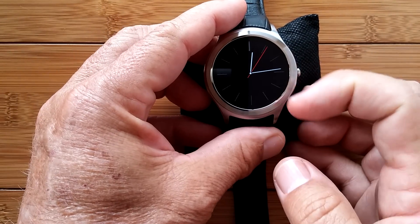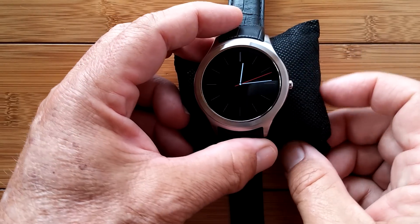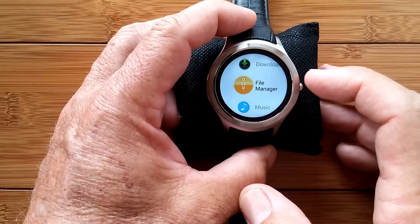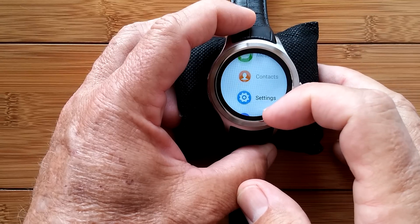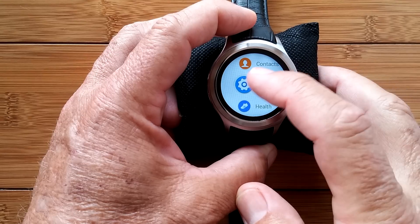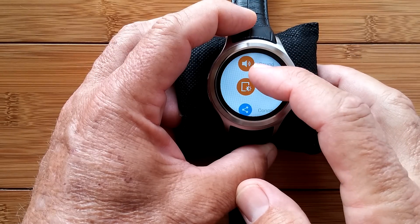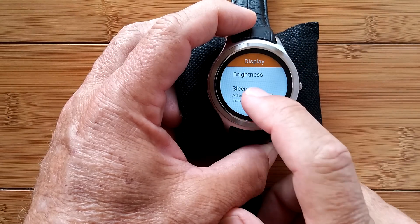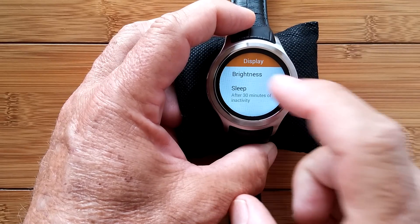The first thing we want to do is get this screen timeout set. You'll notice it's constantly turning off right away, which is good for battery savings but not very good for actually using the thing. Go back up to Settings, click into Settings — we're going to skip clock settings, skip sound, and go down to Display. In the Display, you see it sleeps after 15 seconds — change that to 30 minutes.